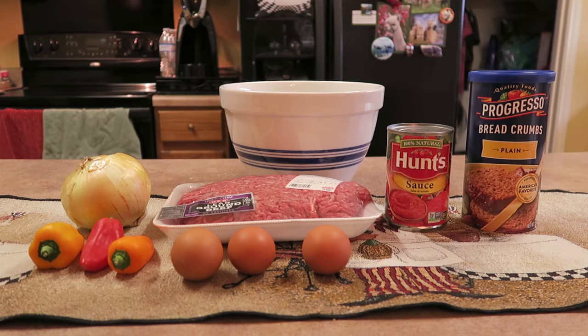What I've got here is two pounds of lean ground beef, three eggs, one yellow onion, and three of the small mini bell peppers. One 15-ounce can of Hunt's tomato sauce and of course the bread crumbs.